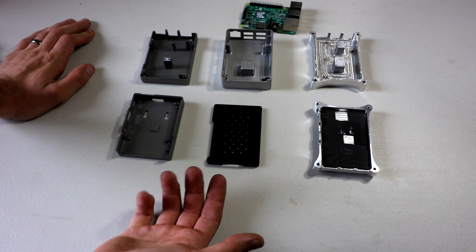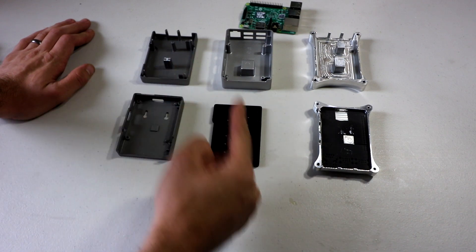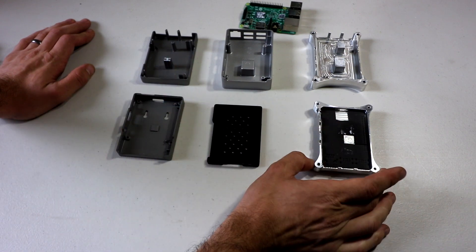Price wise, this is by far the cheapest — around $12 to $13. This one is around $17, and this one is around $50.